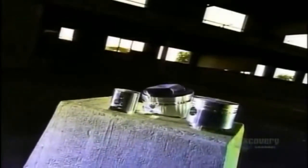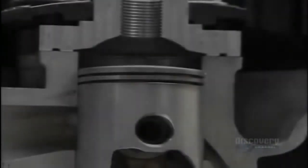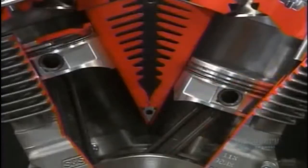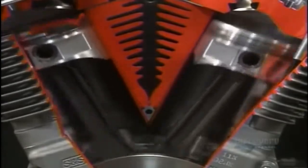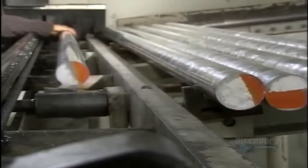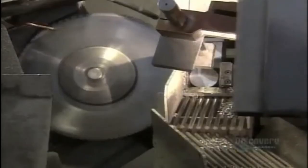Pistons are key to the internal combustion process that drives engines. A piston is a plug that slides up and down inside each engine cylinder, compressing gas and air ignited by a spark plug. The resulting energy turns the crankshaft and drives the engine. This company makes 9,000 different types of pistons for everything from dirt bikes to car engines. A piston starts out as a 3 meter long aluminum rod — aluminum is ideal because it's lightweight, rust resistant, and easy to cut.